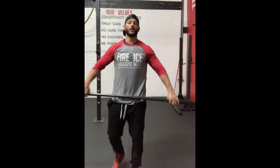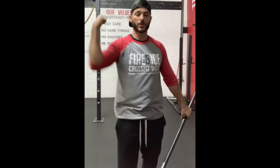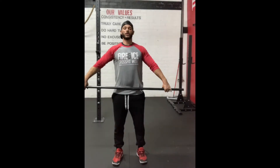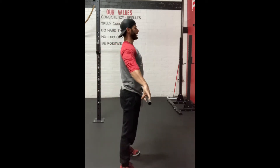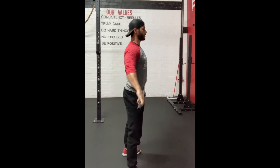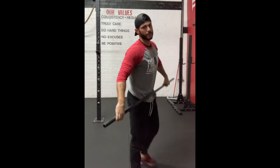From here we're going to start marrying everything together: dip, drive, catch. We're going to start in that partial squat. Dip, drive, and full catch — stand. You can hit a few reps at that position. Then get into the half squat: dip, drive, and catch. Take it all the way down to the bottom: dip, drive, and catch. So there's your high hang power snatch or full snatch.